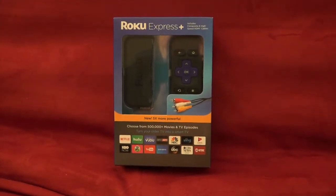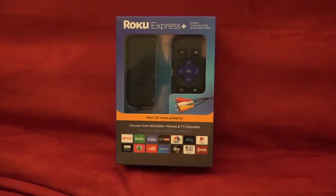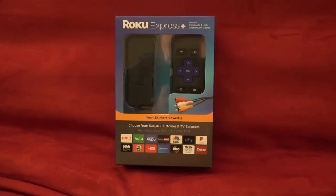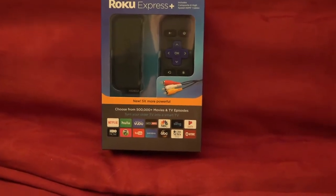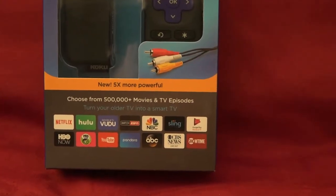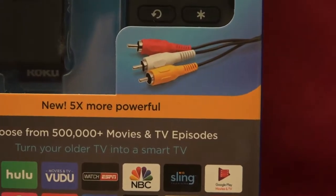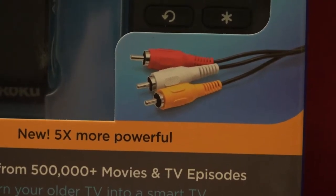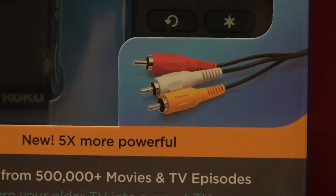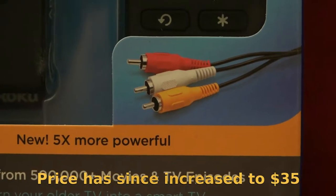Hello everyone, this is my unboxing and demo of the Roku Express Plus. This is the video streaming box you want to get if you have older analog style TVs, or even older vintage televisions with vacuum tubes — you want to get them on the internet. This is the box to buy, currently on sale at Walmart for $28.